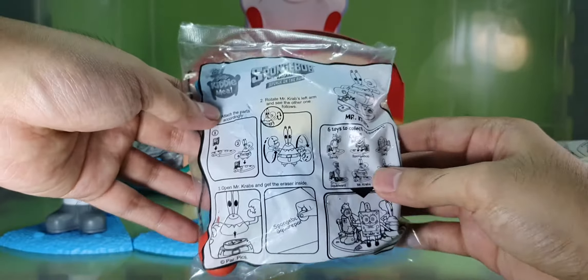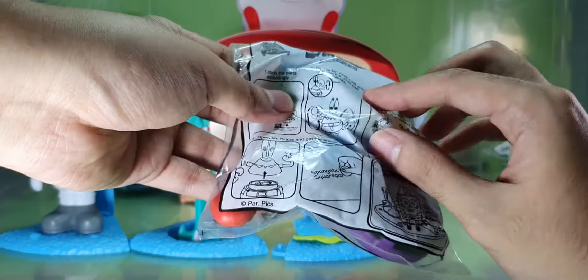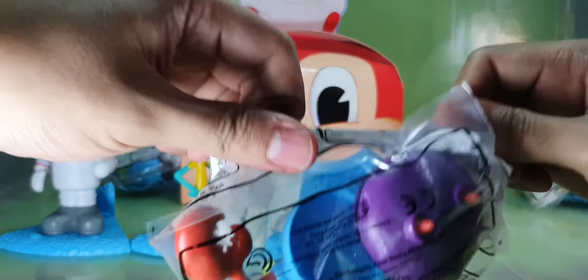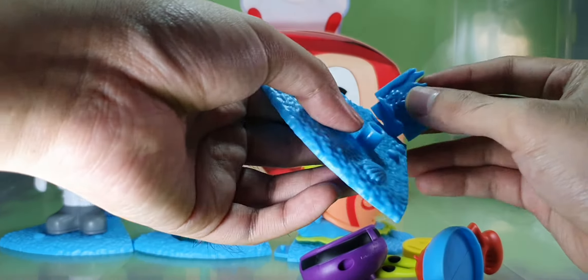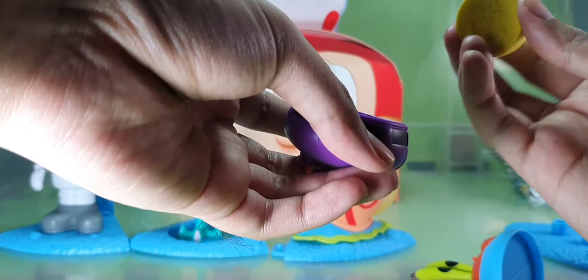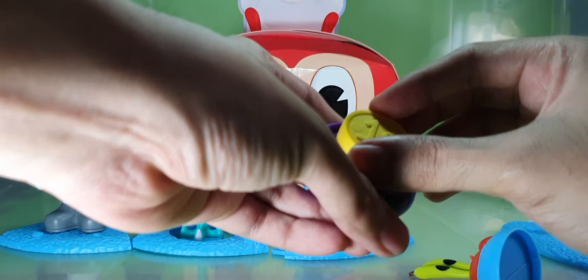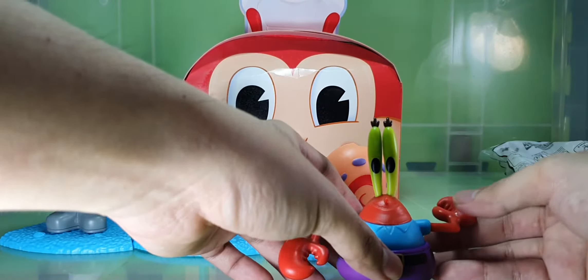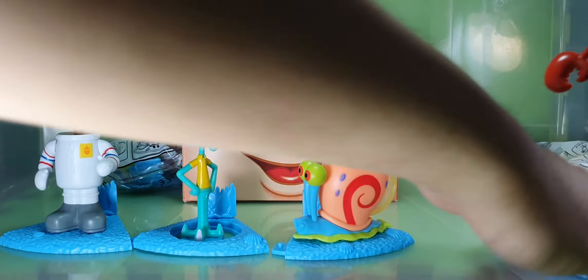Next is Mr. Krabs. Mr. Krabs has a coin accessory. Let's open this up. Attach this one here — it's made up of rubber. Back side, front side. Place this here and attach here. His arms can rotate. Place it on this peg.